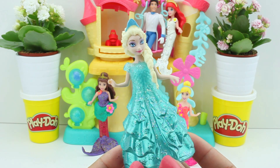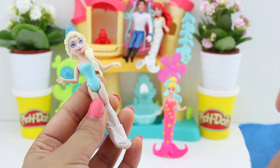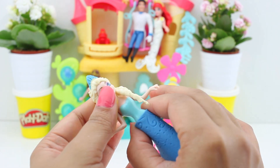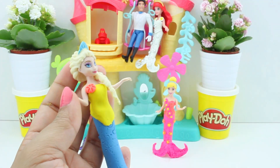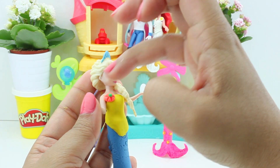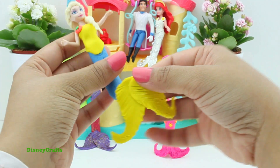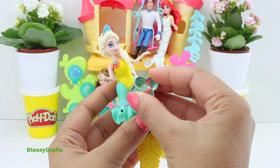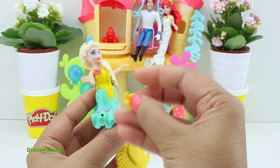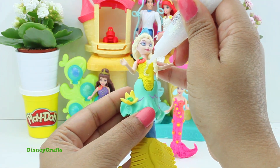Time for Queen Elsa to get ready now. Some blue play-doh for her tail, a yellow top, and a nice little flower on her. I also have a matching skirt for Elsa today. A little flower which suits perfectly on this coat — there you go — and some green, and loads of glitter.